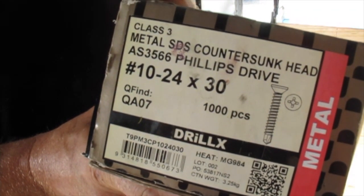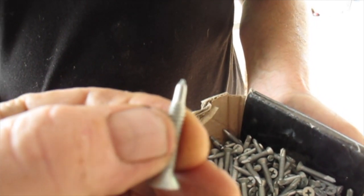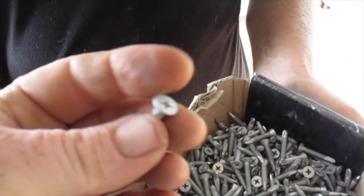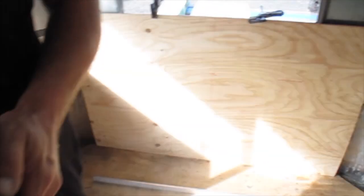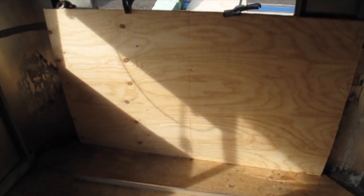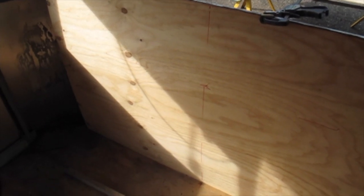We're using these metal SDS countersunk screws — they're a self-driving screw that'll go through the steel and countersink in nice and flat. That way you can fill the head with bog filler and get a nice flat finish to put whatever you're going to put on there, whether it's vinyl, metal sheet, decorative timber veneer, or whatever. Just make sure you get the best finish you can, so countersink all of those screws — you don't want metal screws sticking out.